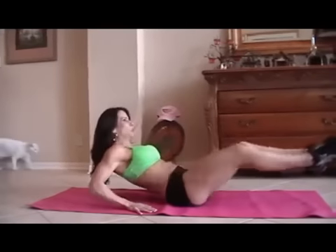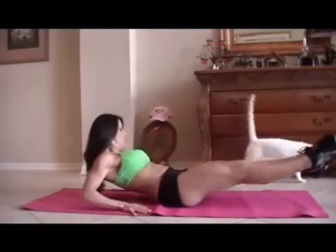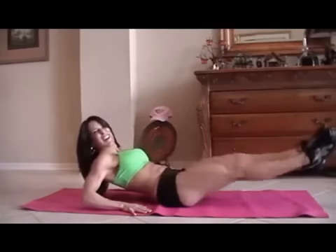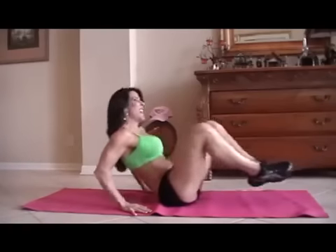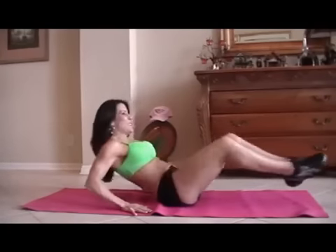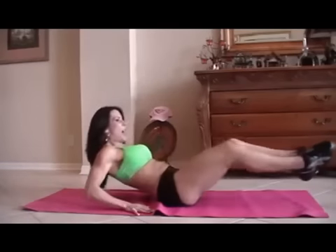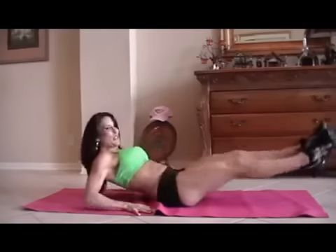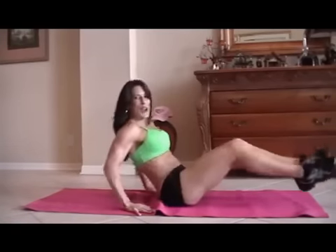One, two, three, four — there goes my cat — five, six, sometimes she does an ab exercise. Seven, eight, keep it going, nine — really reach those legs — ten, eleven, couple more, twelve, thirteen, you got it, fourteen, and fifteen. Great.